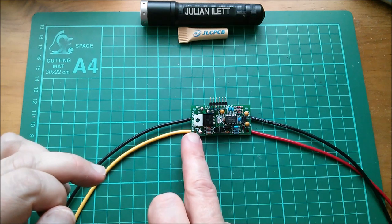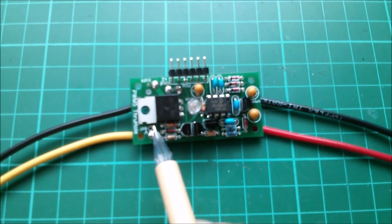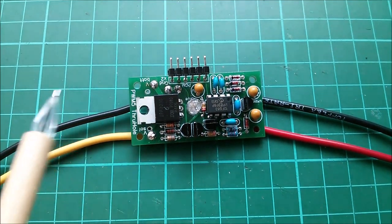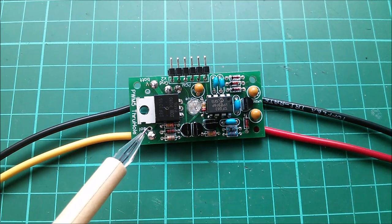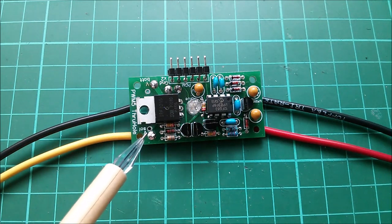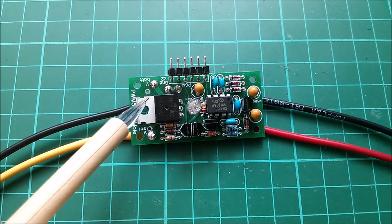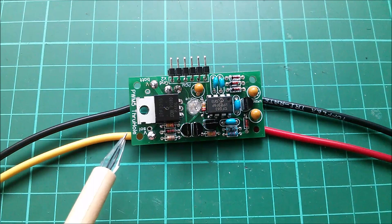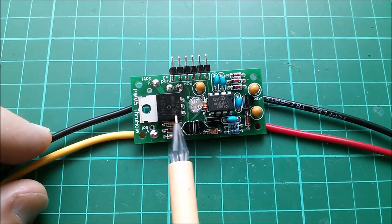I just need to fit the final component, which is a transient suppression diode. It fits in these two holes here and sits physically above the tab of the MOSFET. One end is connected to V_solar, which goes to the drain of the MOSFET. If the MOSFET slid that way and touched that connection - which I think is ground - it would be a major problem because it would basically short the positive solar panel to ground, which would be really bad.